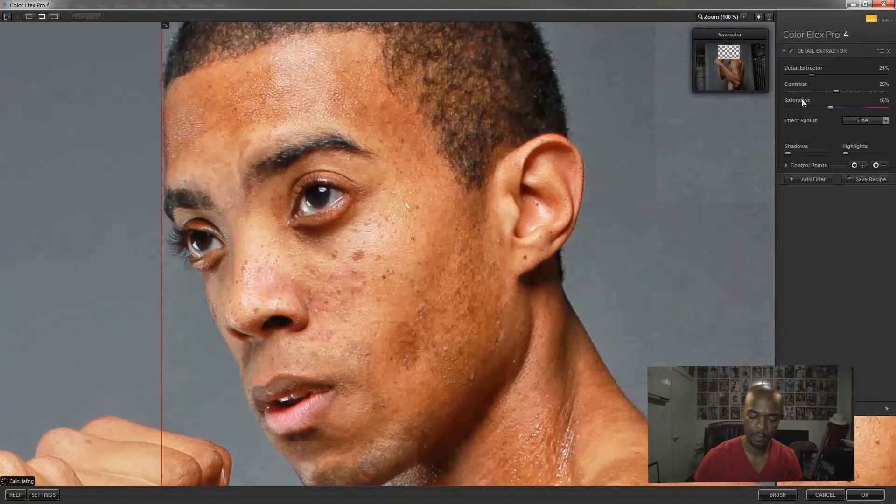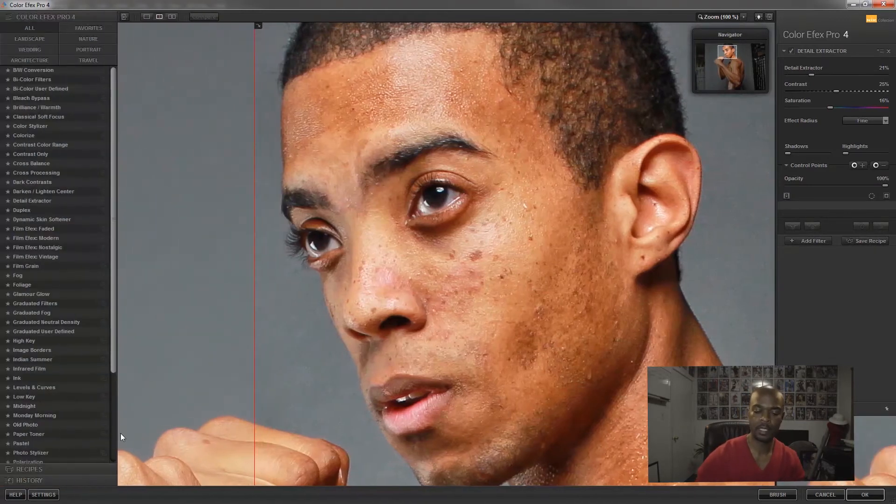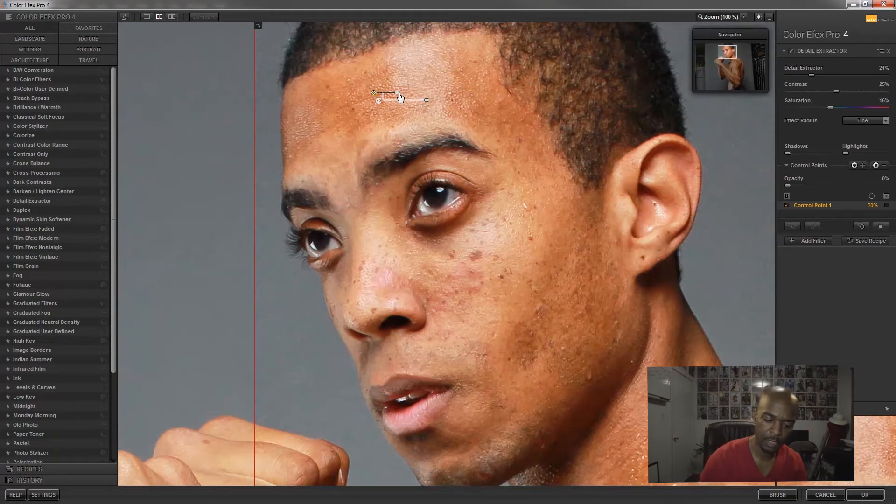I usually crank the contrast somewhere between 14 and 25. It depends on the person and the image. These control points on each effect let you control where you want the effect to be. Click the plus sign and place it where you want — say, just on his forehead. This little arrow controls the radius, shrinking it down to just that area.